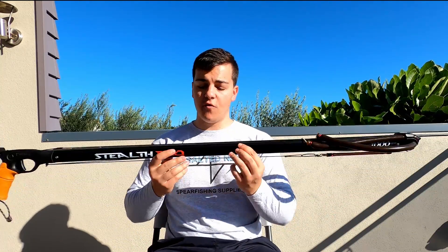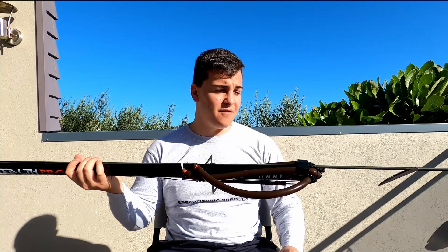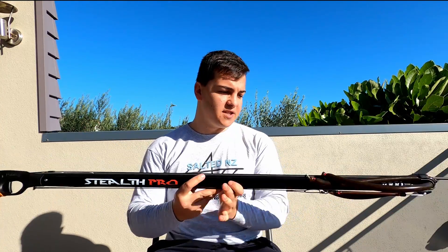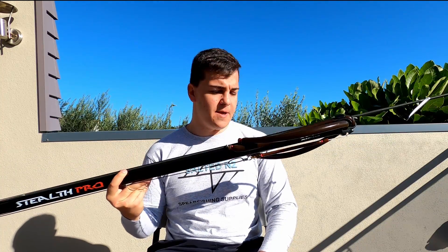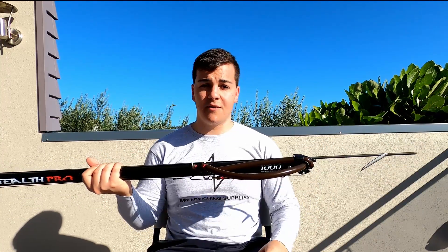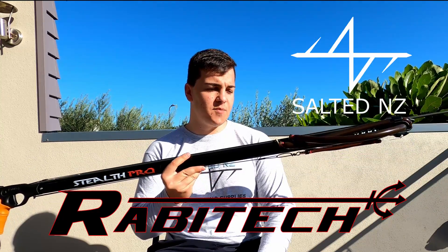This is also the budget option for Ravitek in New Zealand and it is absolutely bang for your buck. The shaft quality in this class of gun is fantastic — you don't often see a shaft this good in a budget option. With all the features you get in the handle, this gun is just in a class of its own. I personally use a 1.2 meter version — it's a fantastic gun, perfect for New Zealand conditions and really tough. It will even shoot through the biggest kingfish with ease. If you like this gun and want to see more, I'll link our website in the description below.